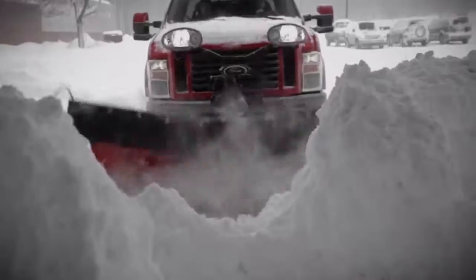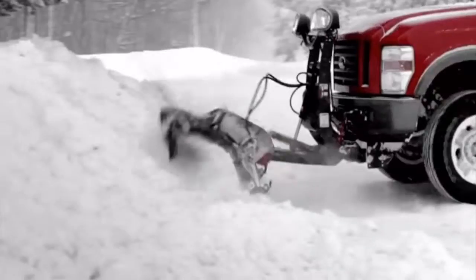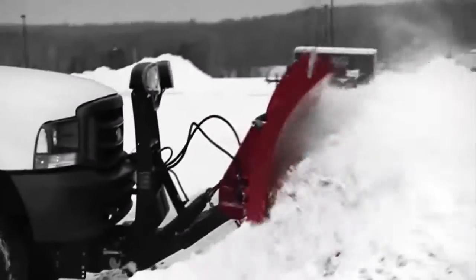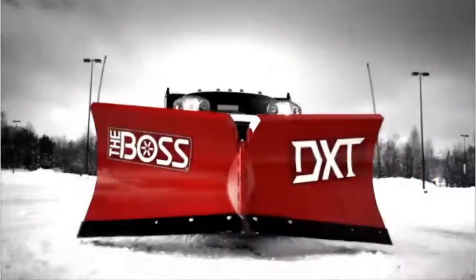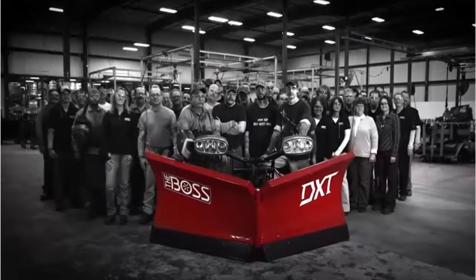They're out there waiting to strike — manhole covers, frozen snow banks, and parking curbs. That's why you need the Boss DXT, a dual trip snow plow that combines full moldboard and trip edge technologies and a tough steel plow that delivers high and low trip protection in any position. DXTs are available in poly, steel, and stainless steel, because at the Boss, we're always there to back you up.